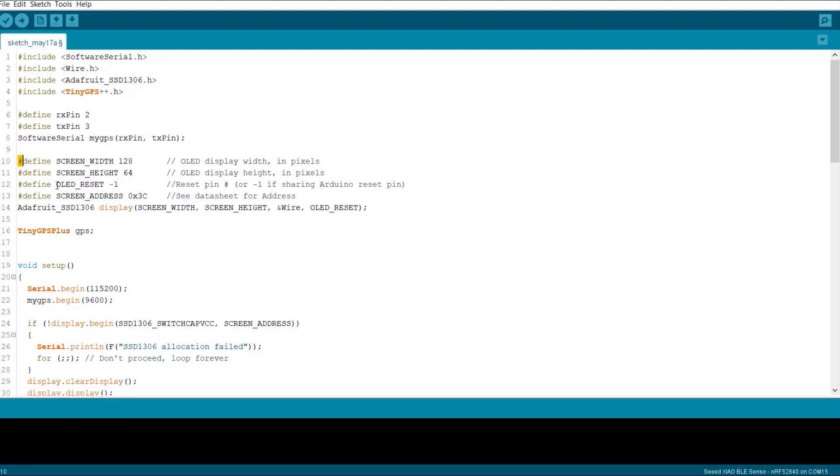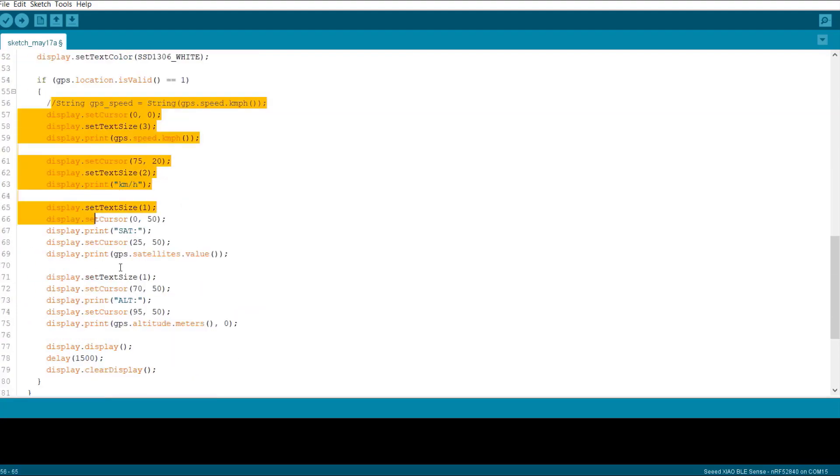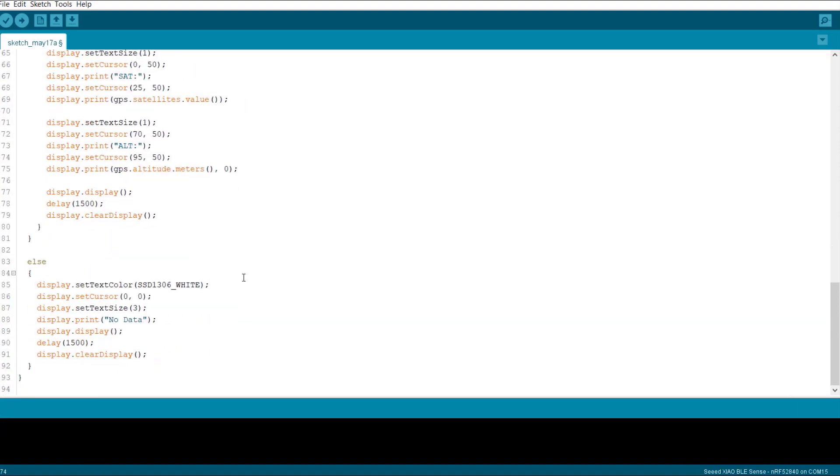These are the OLED parameters. In the loop section, the GPS will check the incoming data from the satellite system and print the speed value on the OLED screen. In case the GPS location is not valid, it will display 'No Data'.